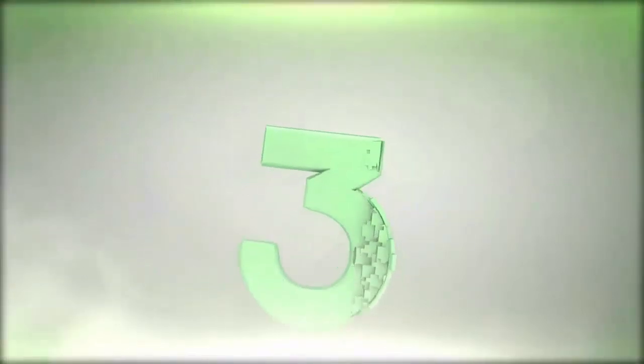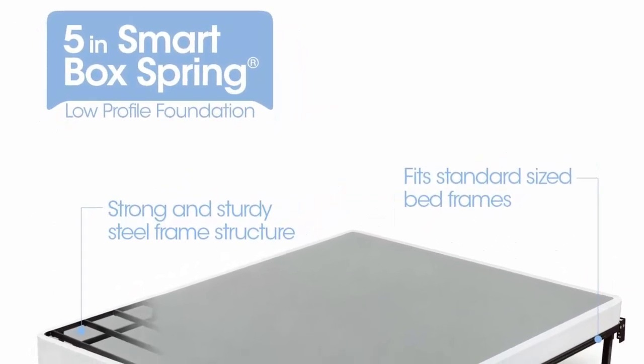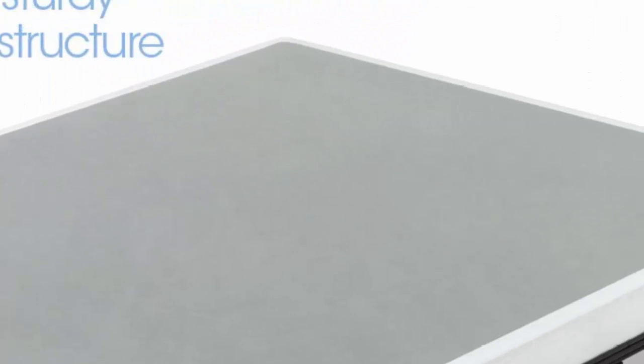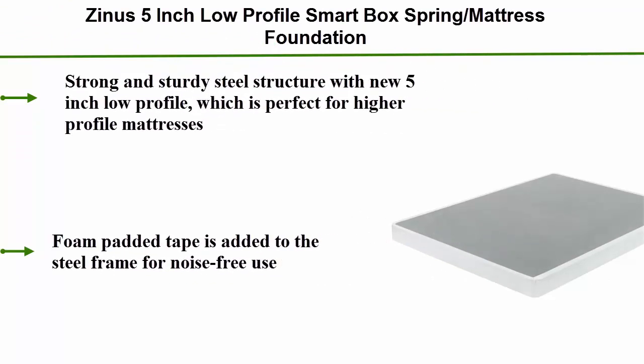Number 3: Zinnis 5-Inch Low Profile Smart Box Spring Mattress Foundation. Strong and sturdy steel structure with new 5-Inch Low Profile, which is perfect for higher profile mattresses. Foam padded tape is added to the steel frame for noise-free use.